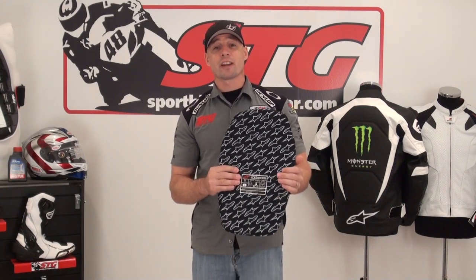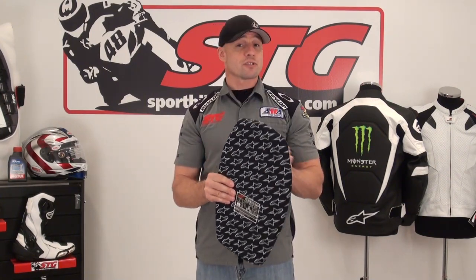If at any time you have any questions in regards to this or anything else Alpinestars, feel free to contact us. 888-784-4327 — we'll get you here toll free. Or shoot us an email to orders at sportbiketrackgear.com. Our staff has, bar none, the best product knowledge in the industry. We can answer any question you throw at us. We want to make sure you get the right stuff for your application.